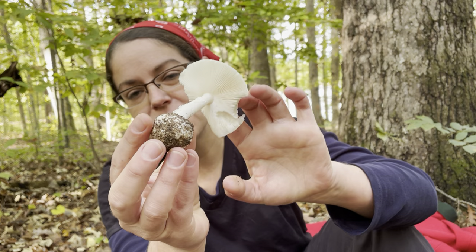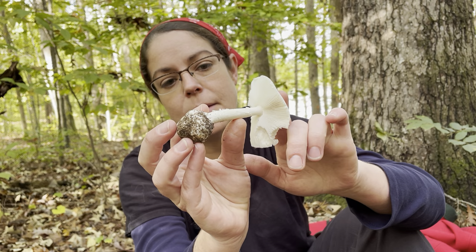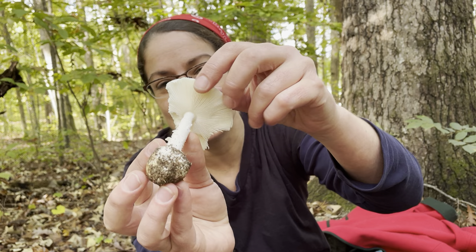You want a good picture of the base, and you also want a picture of the undersurface — the fertile surface — of the mushroom. In the case of this destroying angel, you have a fertile surface that is gilled. You have these little blade-like gill structures, which are basically the spore-bearing surface — where the mushroom discharges its spores from. You want to get a picture of that.